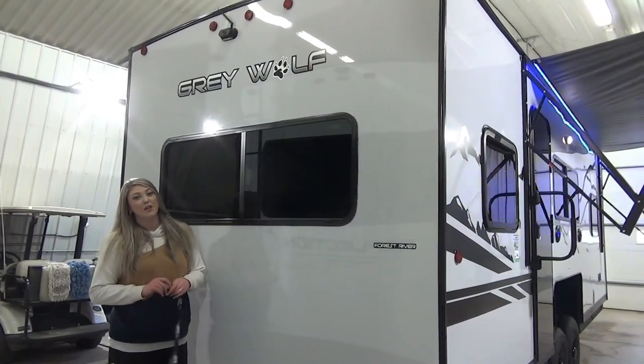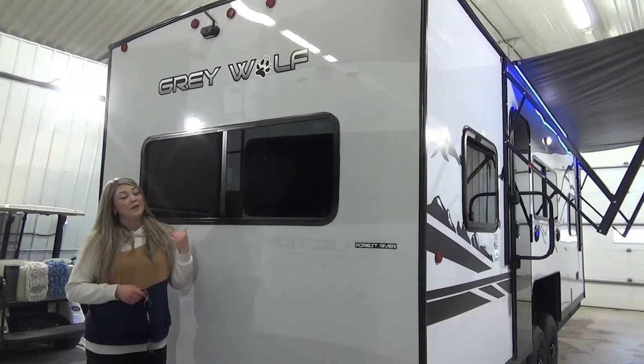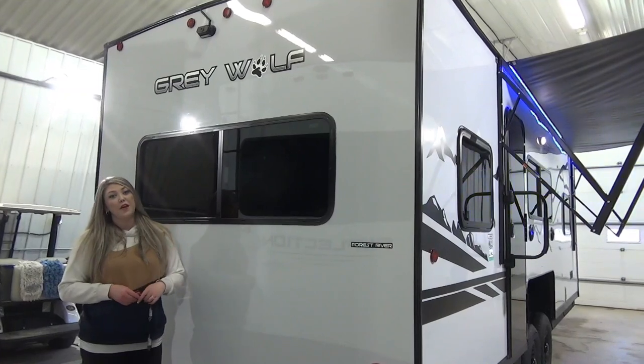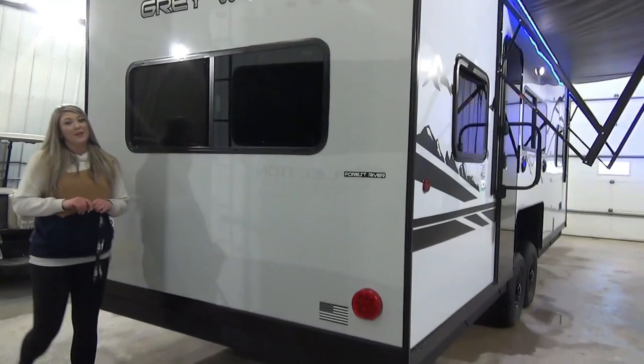Exciting for 2024 — this unit does come with a backup camera. Up on the roof it is fully walkable, and you will also find your 100 watt solar panel as well as an air conditioner for those warmer days in the summer.